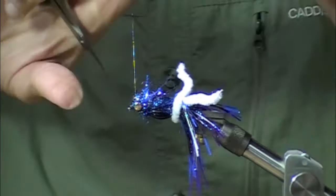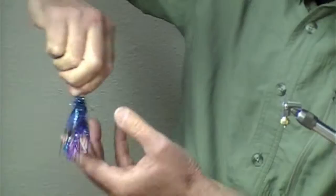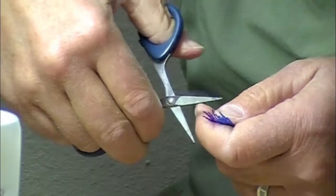A couple sets of whip finishes, do a trim. Let's unveil this masterpiece — Scott Howell inspired Squid Row. We've got a few of those. The rubber legs are just a little bit too long. There you go.